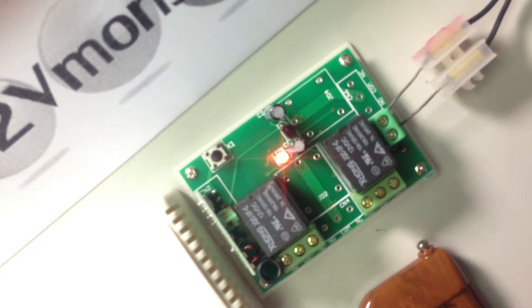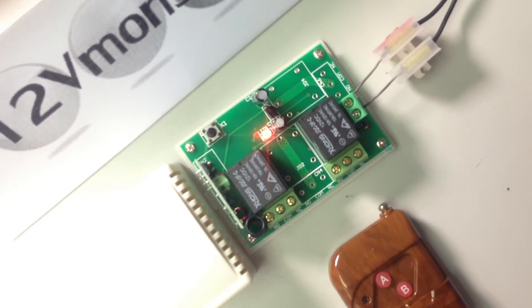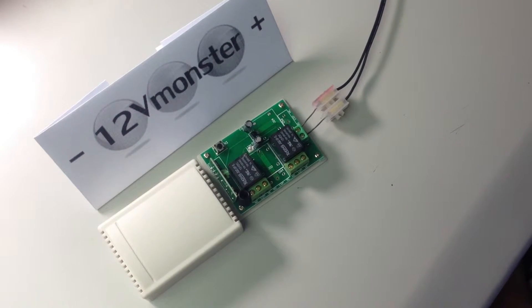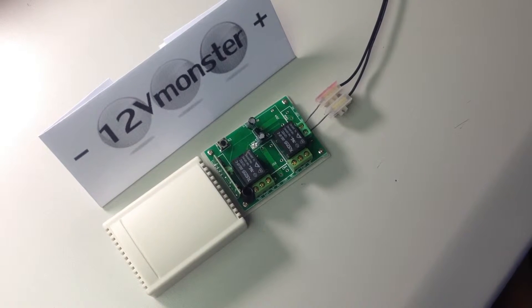After 3 seconds the LED light should turn on, then you can go ahead and release the black K1 button and then press any button on the remote. The LED light will then turn off, and that's it — your new remote has been paired to the receiver.